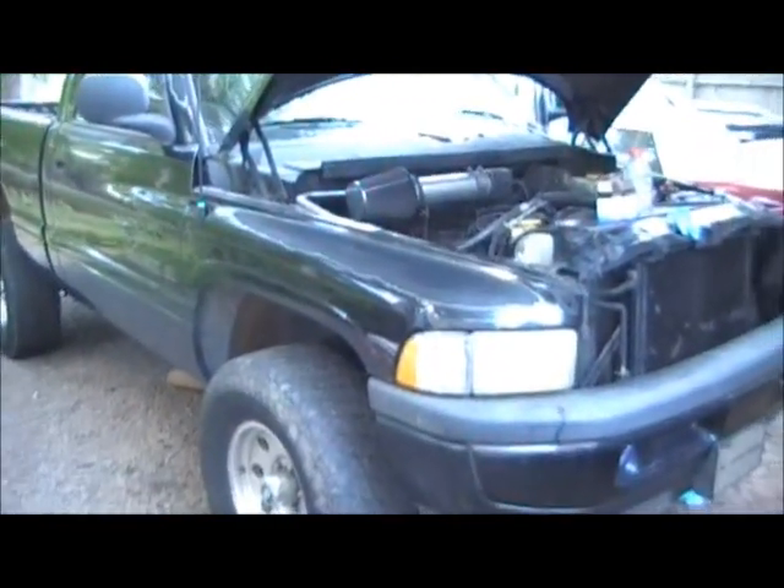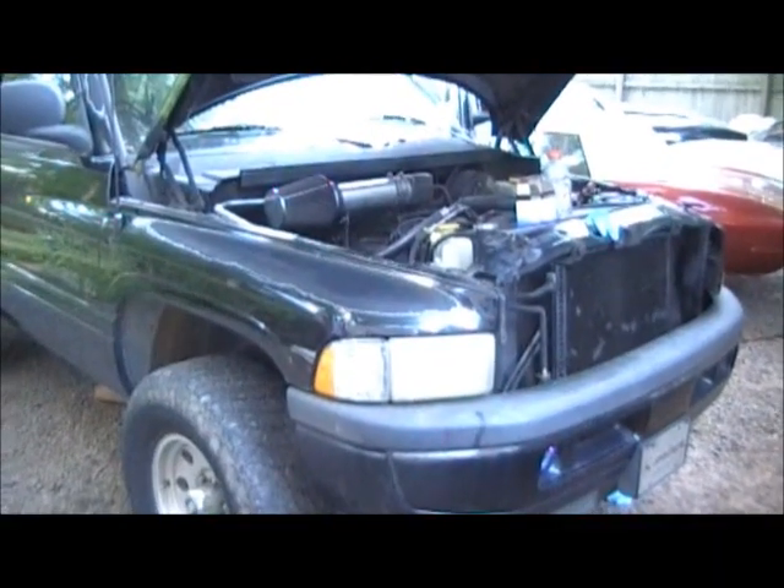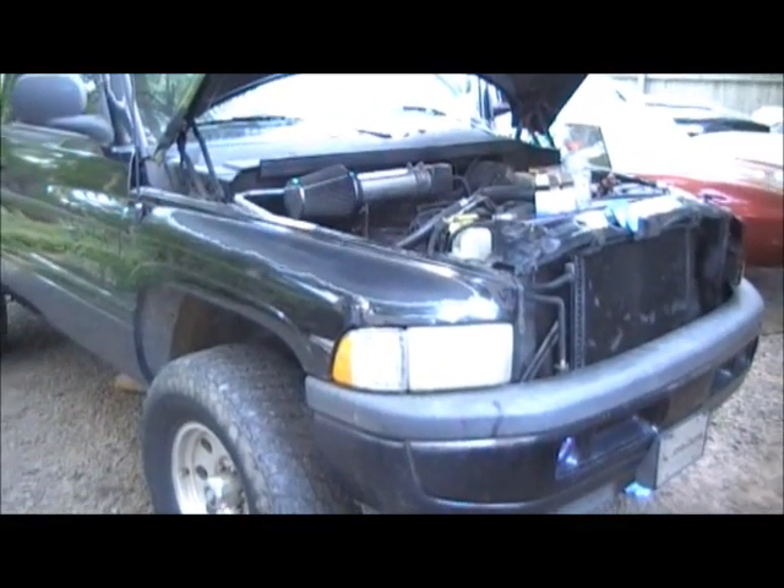Alright, we got ourselves a 98 Dodge 1500 series 4x4 truck. It does not want to upshift — it gets stuck in second and then high revs and spins out.